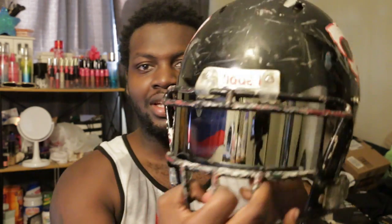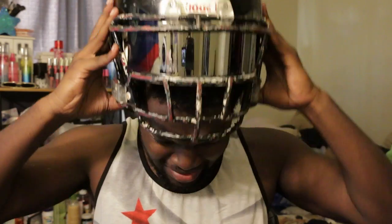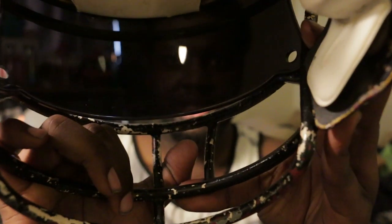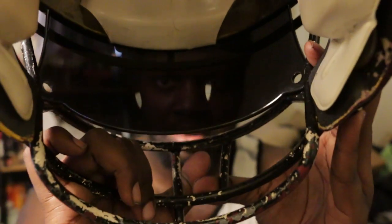I put the visors on — I was lowkey struggling putting it on my homie's helmet because he still rocks Riddells. But I'm gonna show you guys how it looks. This is the chrome mirror one — that shit looks ill. I just don't know how to clamp it on perfectly, but this is how it's gonna look. Put it on — this is clean. It's not that bad. I have a lamp right here and it's not that dark — I thought it was gonna be really dark. The visibility is not that bad.